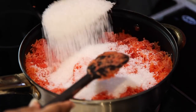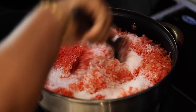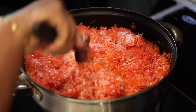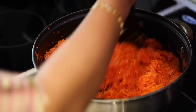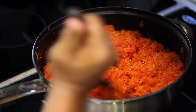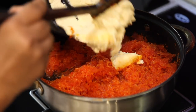Now add sugar into the same and continue to stir on medium flame until the sugar melts. Keep stirring continuously. Add khoya into it and keep stirring continuously.